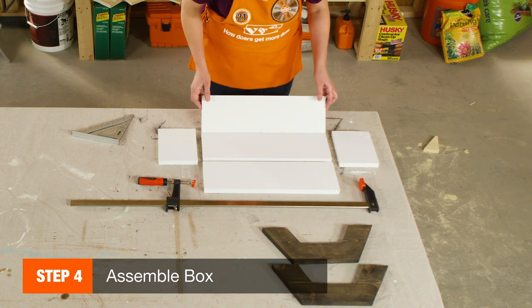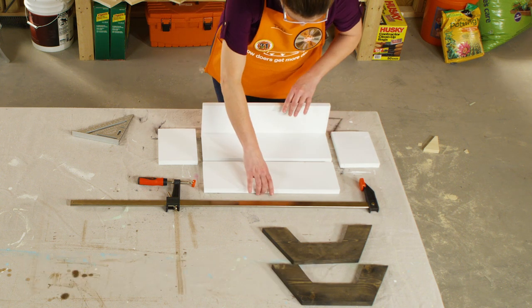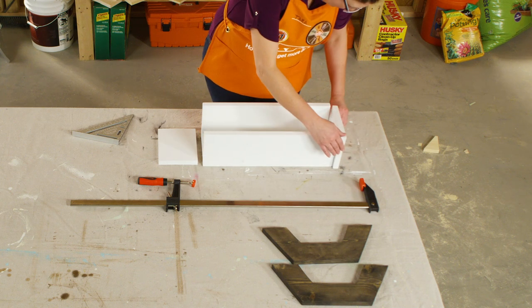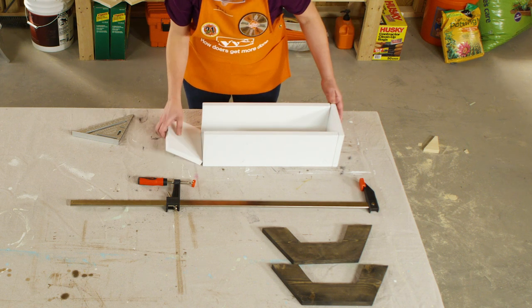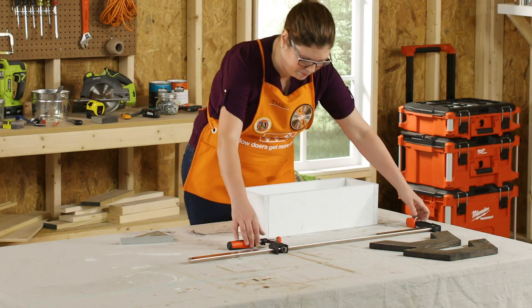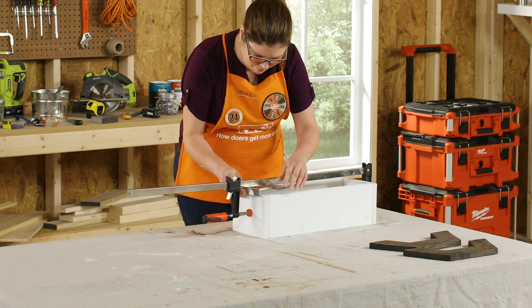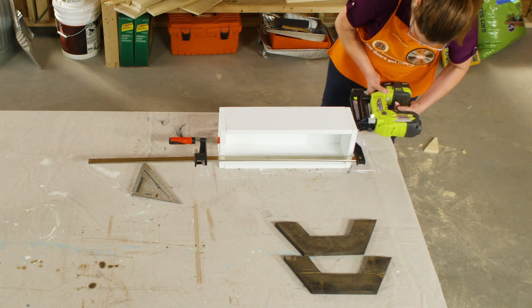Take one of the 18-inch pieces and place it on the table. Place the two remaining 18-inch pieces and stand them next to the base. Place the two 7-inch pieces on the end, forming a box. Use your clamps to hold it together, using your carpenter square to make sure it's square.